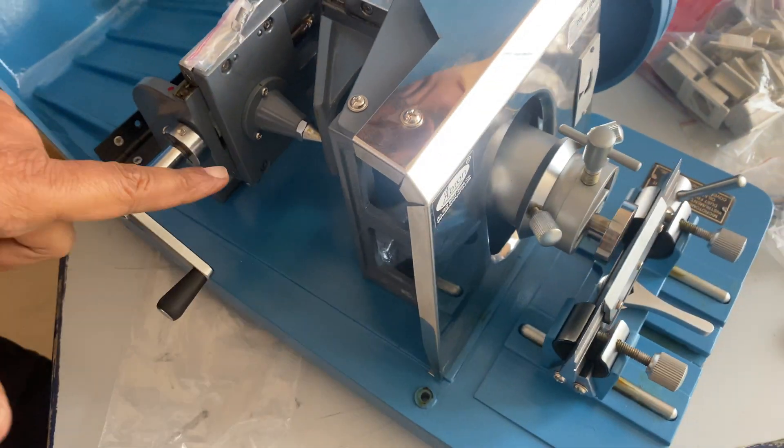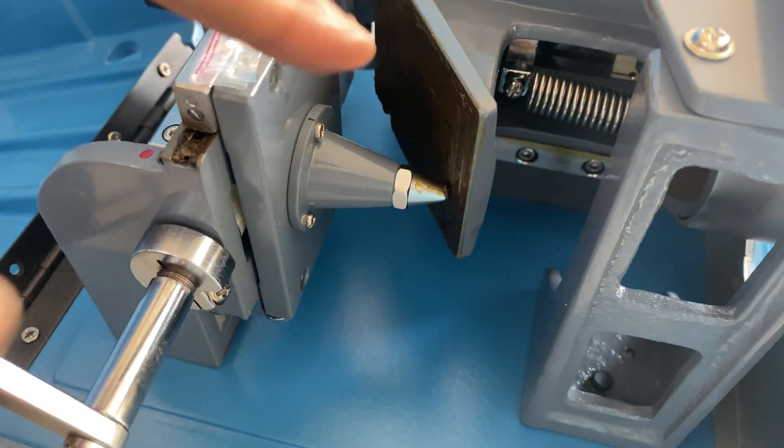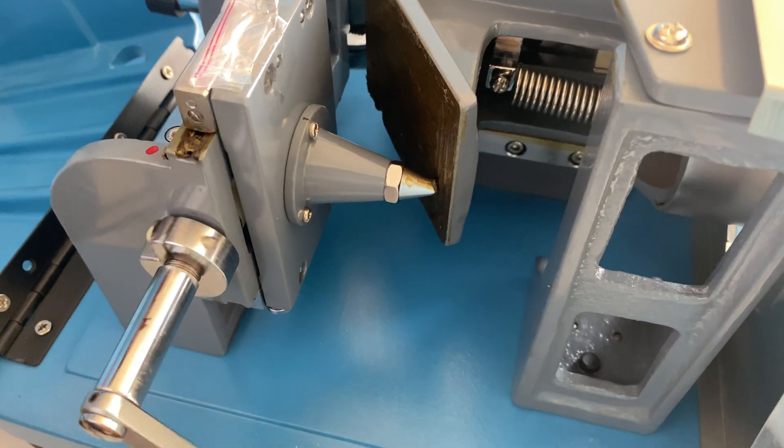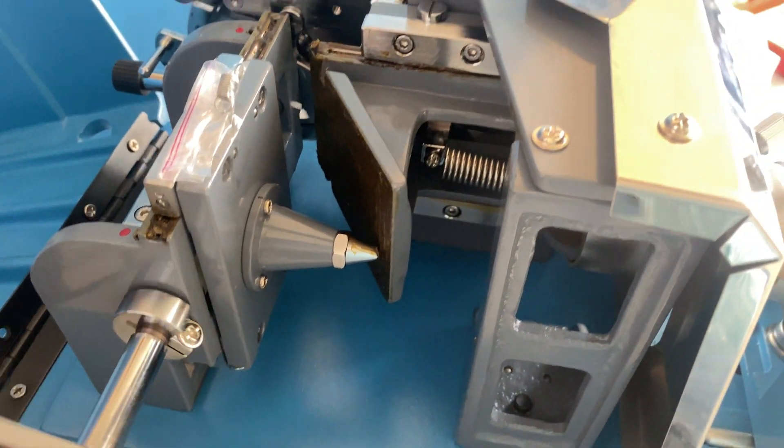If you want to move the block forward or backward, there is one wheel here. It moves this section, and if you move it, the wheel also moves and this section also moves, so that you can make it go forward and backward.